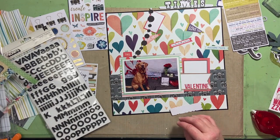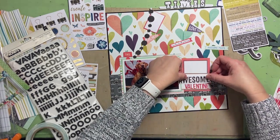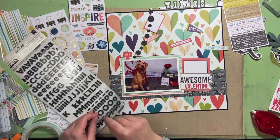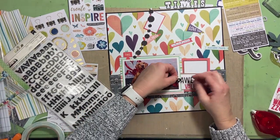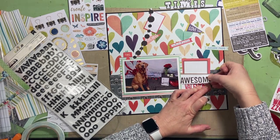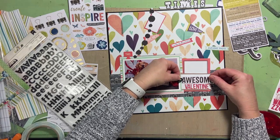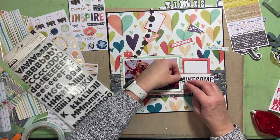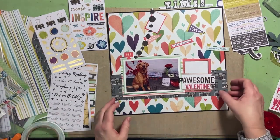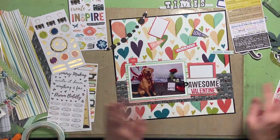Let's run the tape. I go back and forth between the Be Creative double-sided tape and the tape runner because I like both but they do different things. I like the tape runner for things that are not so bulky, like photographs and little pieces of cardstock. The double-sided tape holds everything like nobody's business.